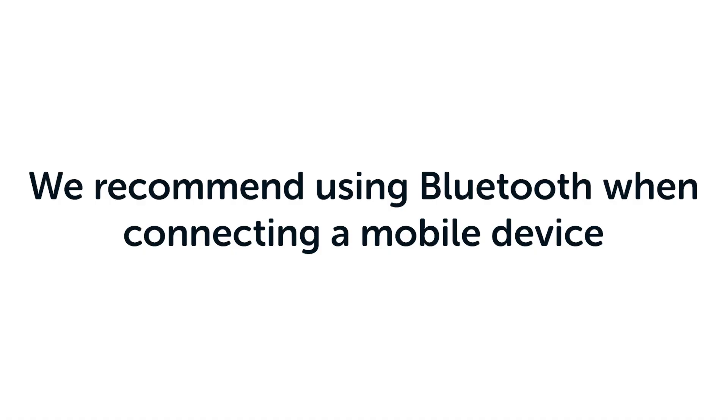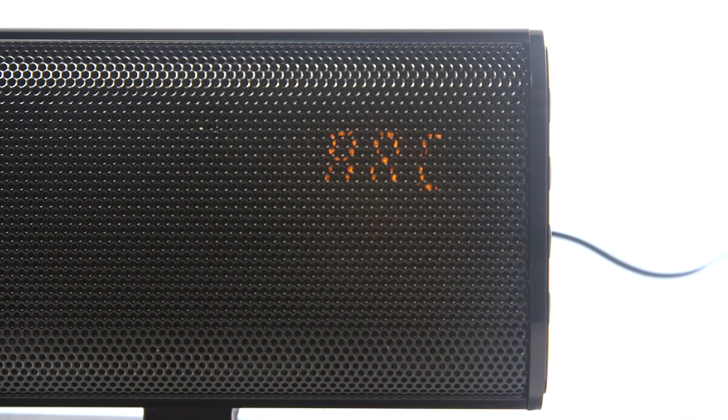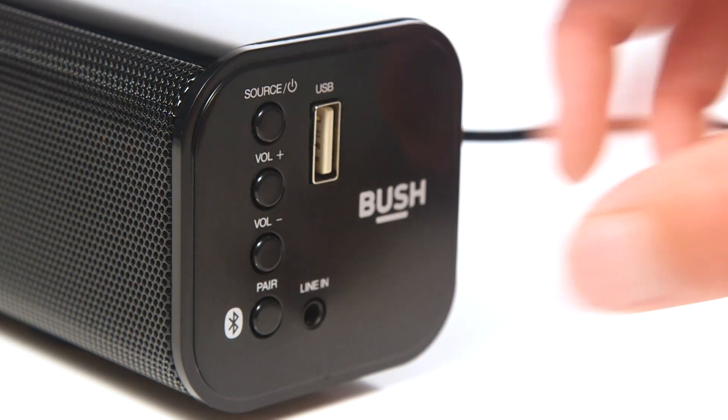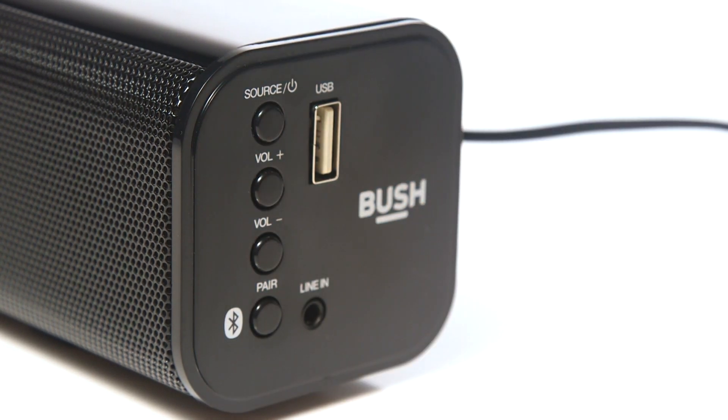If you would like to connect a mobile device, we recommend using the Bluetooth mode. Go to the Bluetooth settings on your mobile device and search for the soundbar on your list of devices. Please note, the soundbar will only show when Bluetooth mode is selected on the soundbar. You can unpair from the soundbar by pressing and holding the Bluetooth button on the soundbar.